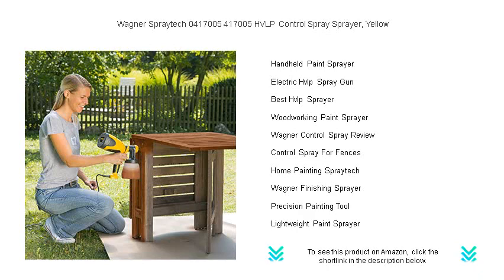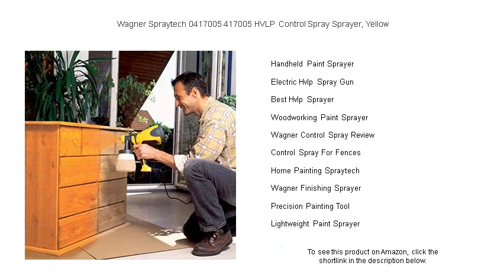Its lock-and-go technology means setup and cleanup are a breeze. Plus, the distinctive yellow design isn't just for show — it's a promise of quality and efficiency in every spray.